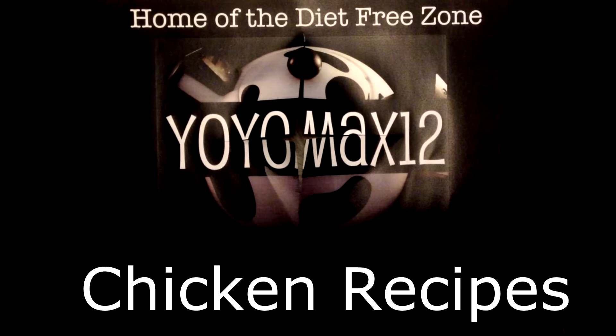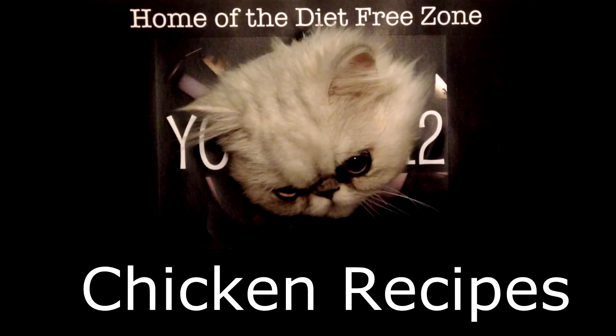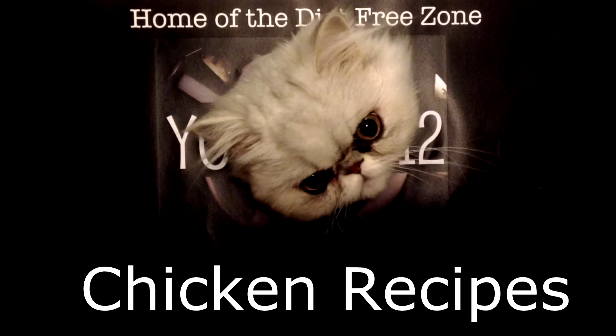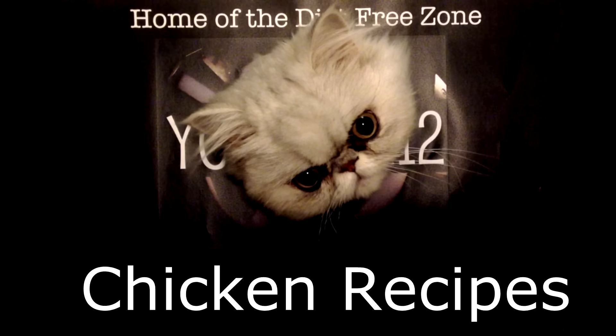We eat a lot of chicken in our household and I'm always looking for new ways to cook it, to make it interesting and different. I've collected all of my chicken recipes into a chicken recipes playlist — if you're looking for other great ideas for chicken, go ahead and click right on your screen or look for the link in the description box below. Bye-bye, thanks for watching!